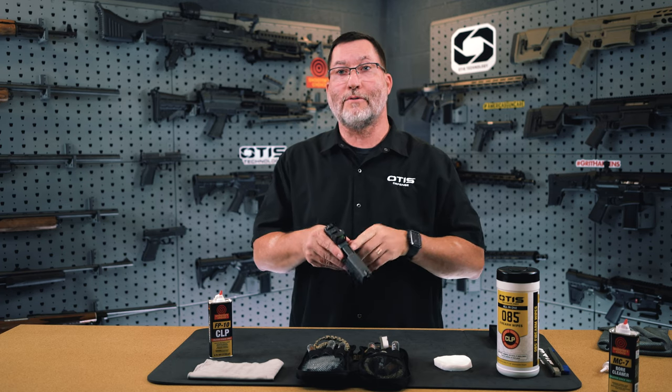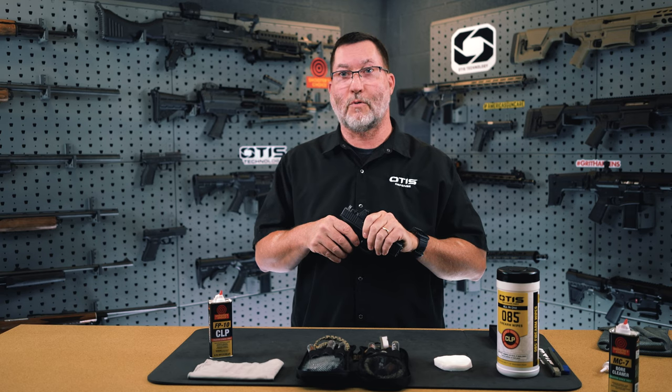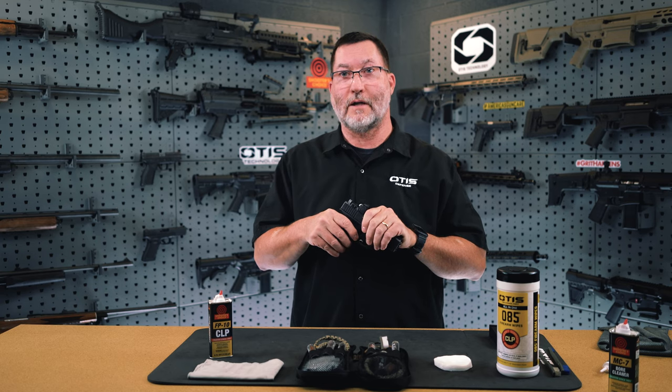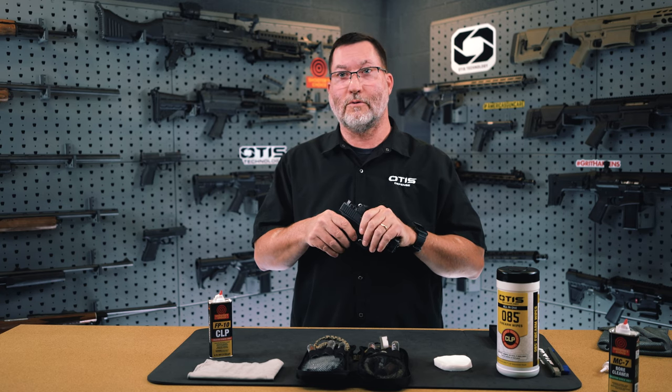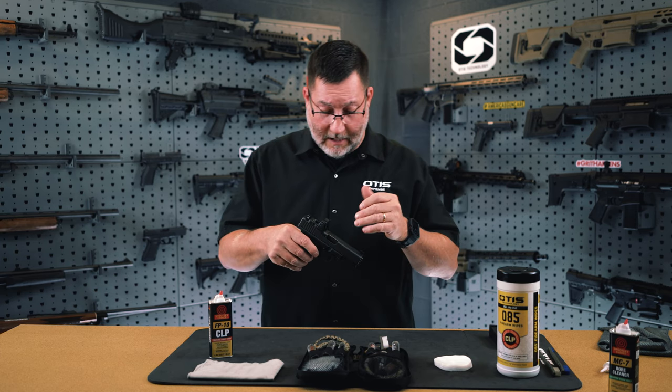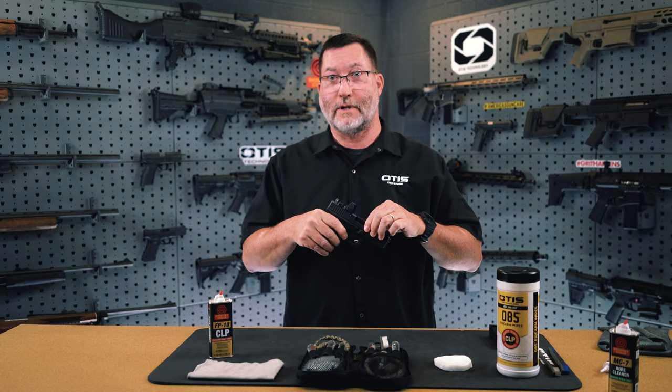If you have any questions regarding the disassembly, field strip, or maintenance of your Glock firearm system, refer to the Glock owner's manual, which does a great job of detailing the specifics. As soon as you've pulled the trigger, you are now prepared to break the firearm down.